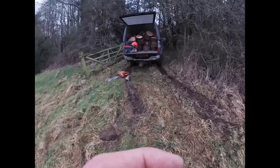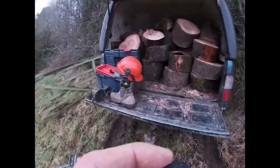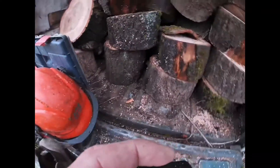I've run out of fuel. I've filled the truck up. I've got to go and stack these now in their shed.